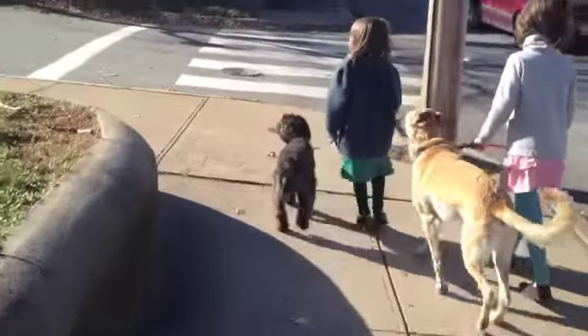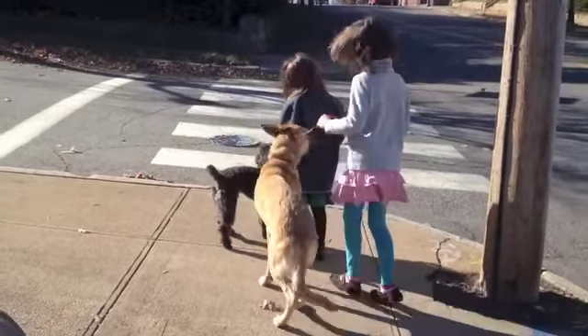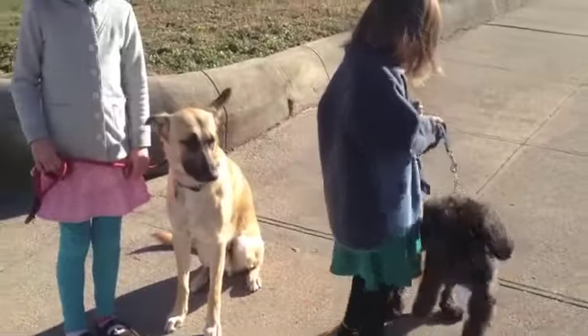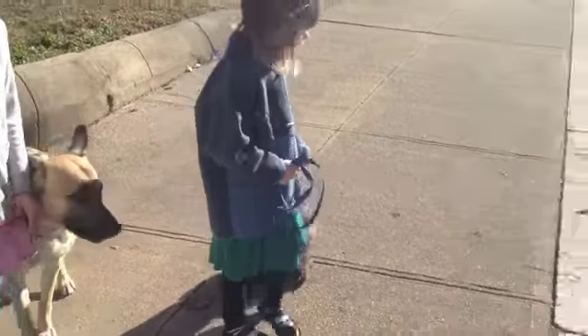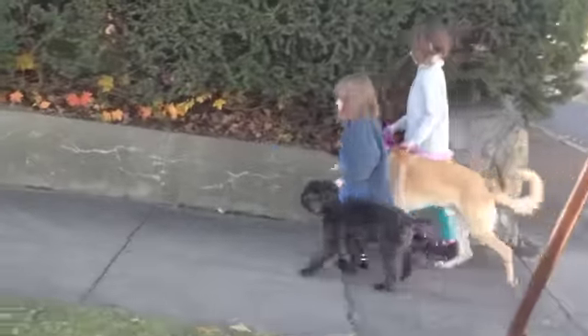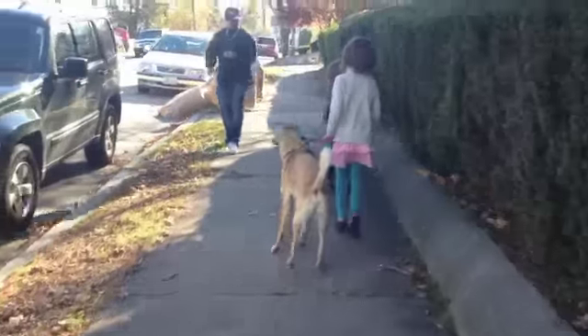You're going to come to that corner and come to a stop. Clover? Romy, what's your dog supposed to be doing? Good job Romy, good job. We're going to cross the street and head back. Alright, go ahead whenever you're ready.